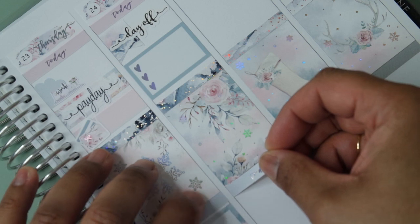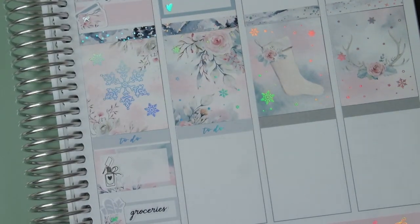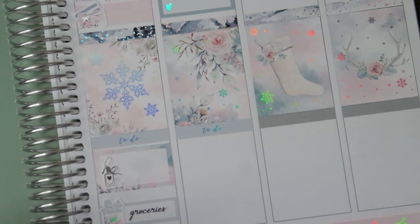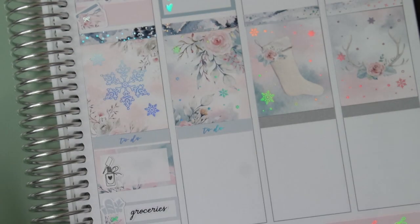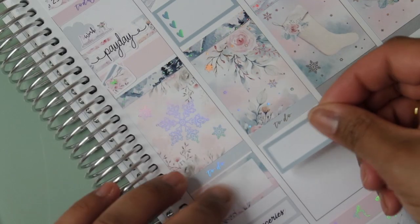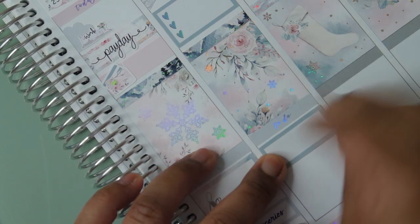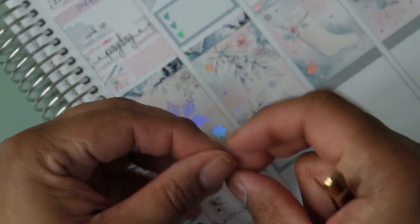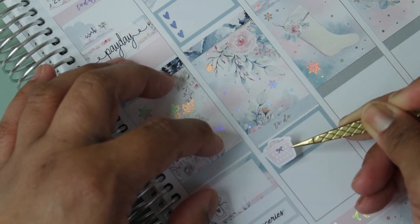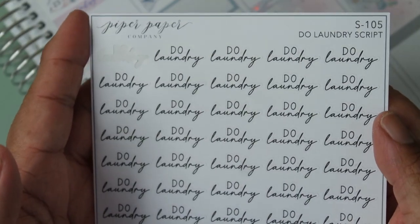Friday evening I can do laundry, and I have to bring over a china cabinet from the old apartment — I decided to do something different in my pantry. For laundry I'll use a blue box to match Thursday's, then use the laundry icon from the kit — very cute — and then a Piper Paper Company 'Do Laundry' script. I ordered a bunch of stuff from her recently and still have to edit and upload the haul, but you guys will see some of it.